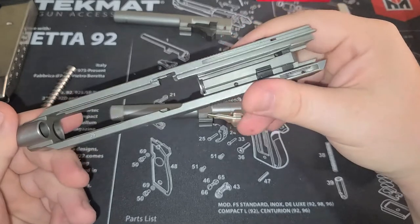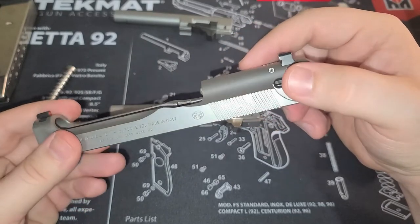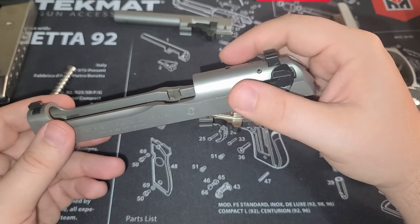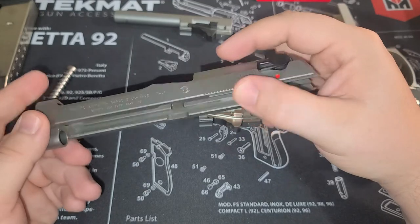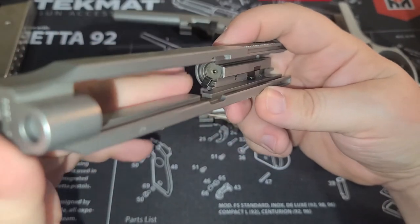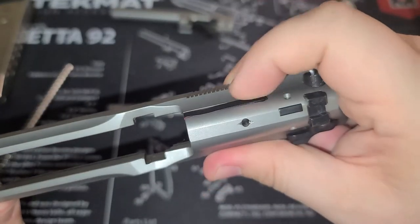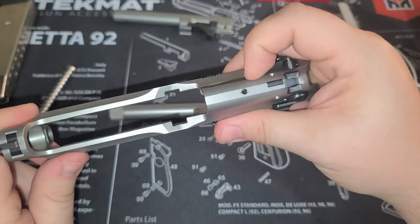One thing to note about the Beretta: like a lot of firearms, if you limp wrist it, it can have a failure to eject — the slide is so heavy it can cause that. Just make sure your wrist is tight. Keep a good steady shooting hand and arm and you'll be fine. Inside you've got your firing pin, extractor, and also a loaded chamber indicator — you can see it's red on top, and that's how you can tell if there's a round in the chamber.